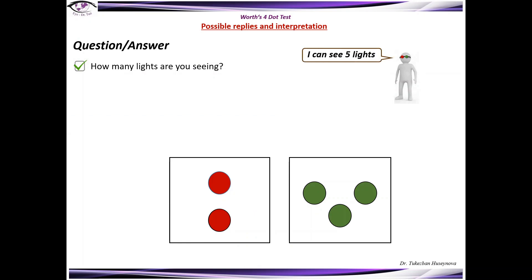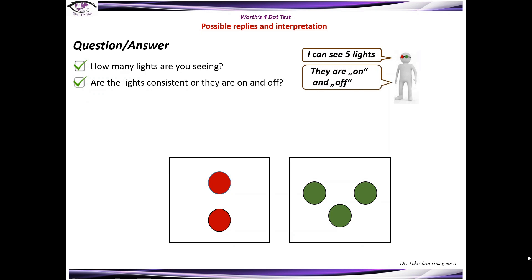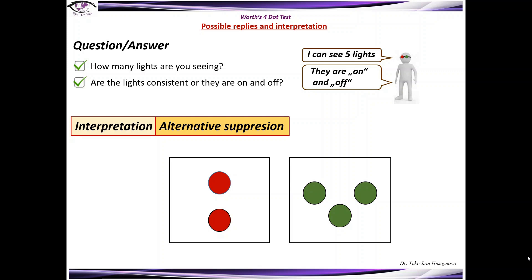If the patient sees five lights, the next question should be: are the lights consistent or are they on and off? If the patient says they are on and off, this means that alternating suppression occurs. Patients can rapidly alternate suppression, which can give a false diplopic response. If a deviation is offset by a prism and the patient still reports diplopia, this would indicate abnormal retinal correspondence.